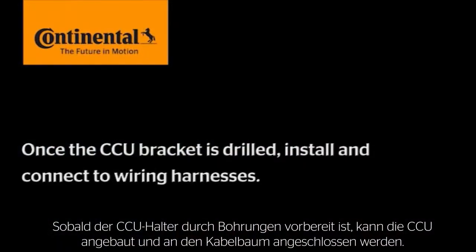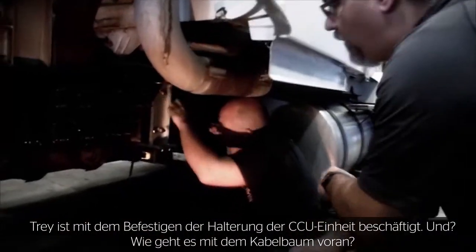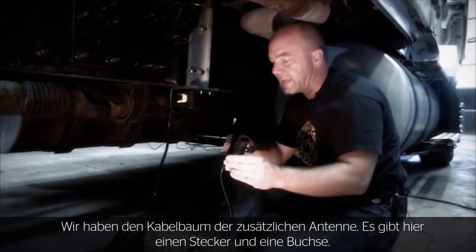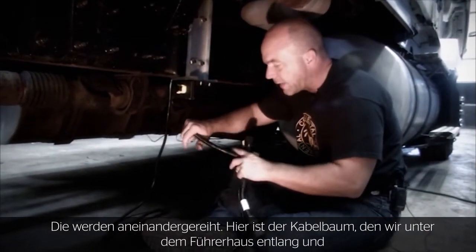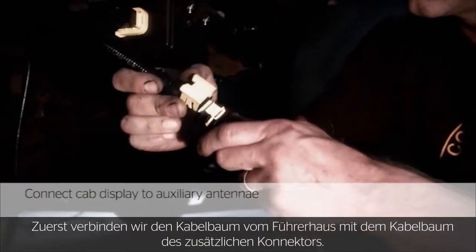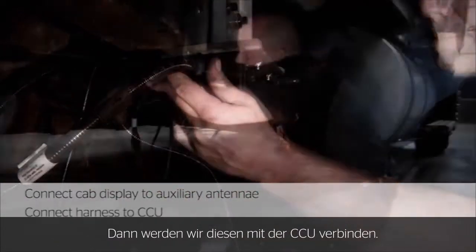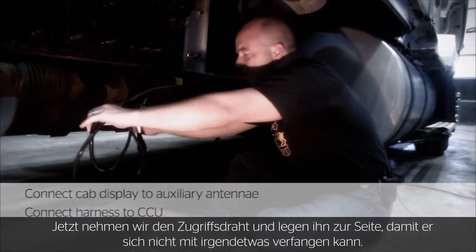Trey's working on tightening up the bracket for the CCU unit. We've got the bracket good and tight. Now we're going to connect the wiring harnesses: the wiring harness from the auxiliary antenna with its male and female end going in series, and the wiring harness we ran under the cab and up through the firewall that connects to the display. First, we'll connect the cab wiring harness to the auxiliary connector harness, then connect that into the CCU. We'll take the excess wire, put it up out of the way, and make sure it doesn't get caught up in anything.